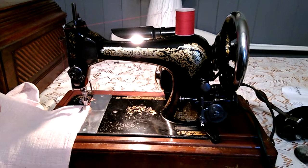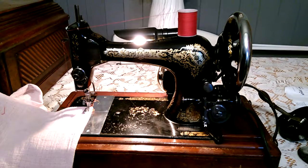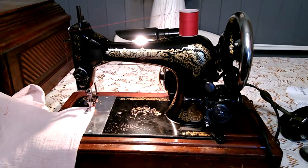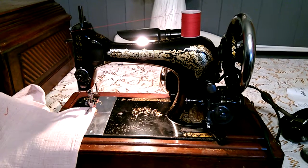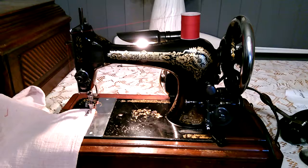This film is to demonstrate to you the 1909 Singer sewing machine currently for sale on eBay. As you can see, it has been converted to run off pedal power electricity. I will now demonstrate the sewing.